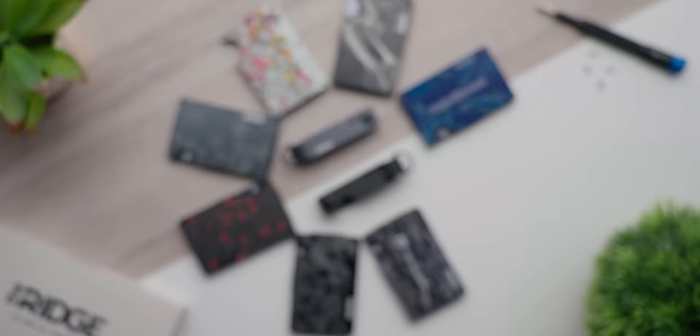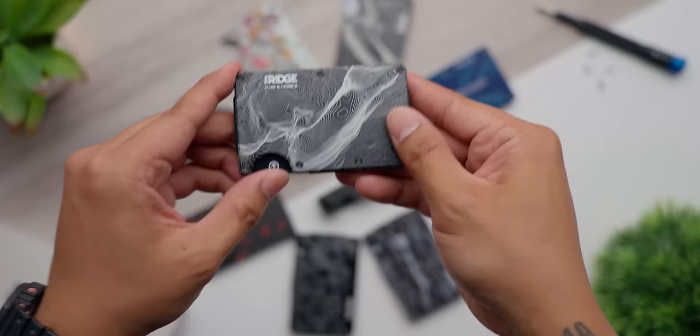Simplify your life with the Ridge wallet. Its slim design allows you to carry your essential cards and cash without weighing you down. Follow the link below and use code LINUS to save 10% on your purchase and get free shipping.